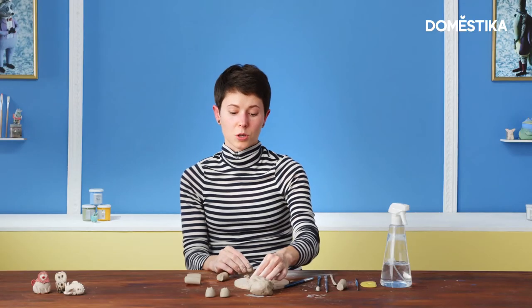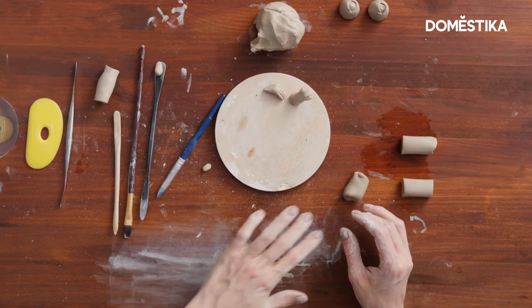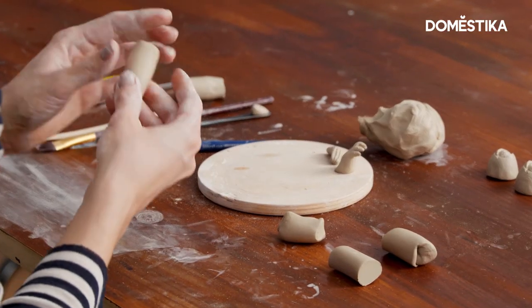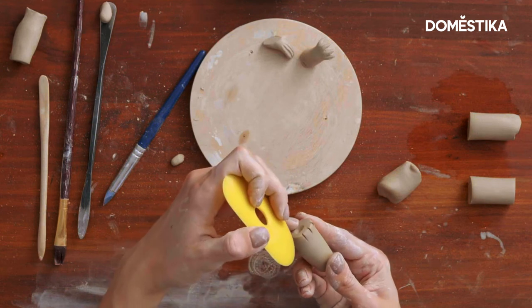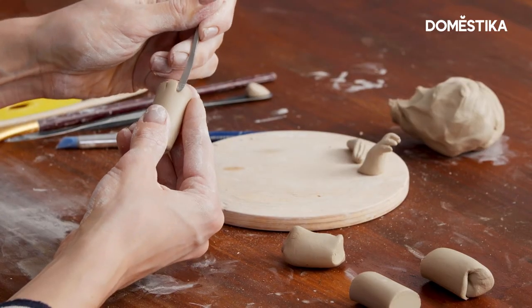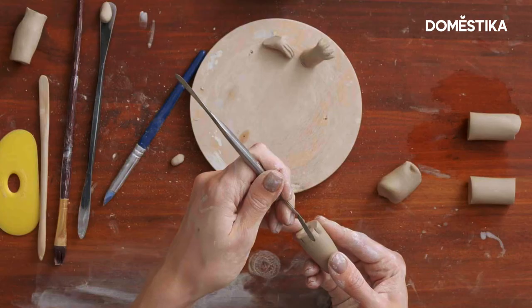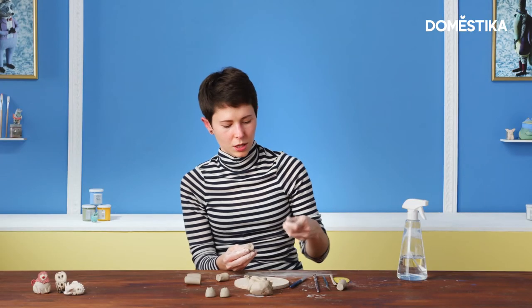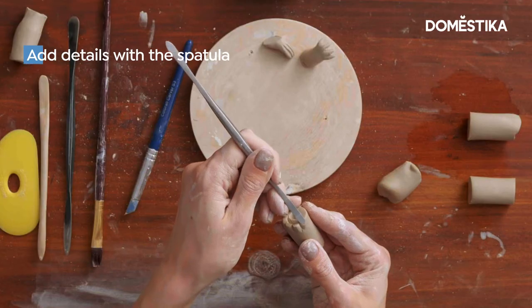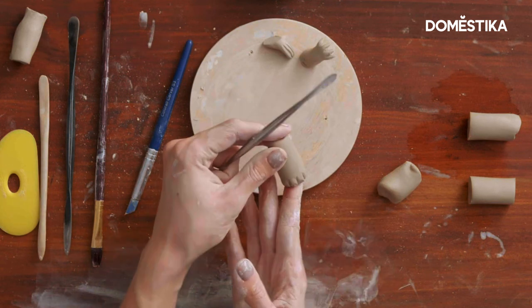Now I will show you how to make some other designs for different animals. For example, now I will show you how to make the foot for a hippo. Once again, I indicate the fingers with the rib. Now I'm starting to round them, to shape them with the spatula. And maybe I even want to add some nice nails. So yeah, it's done.